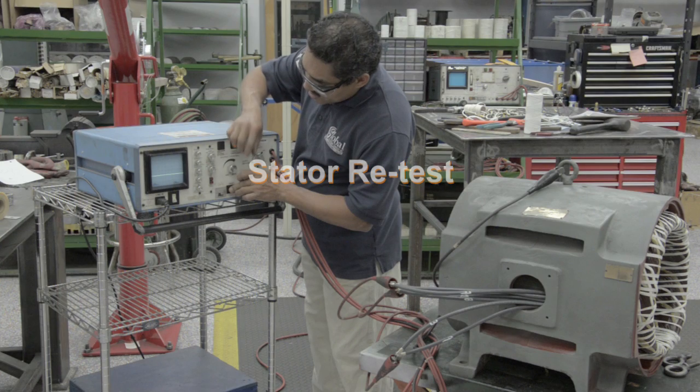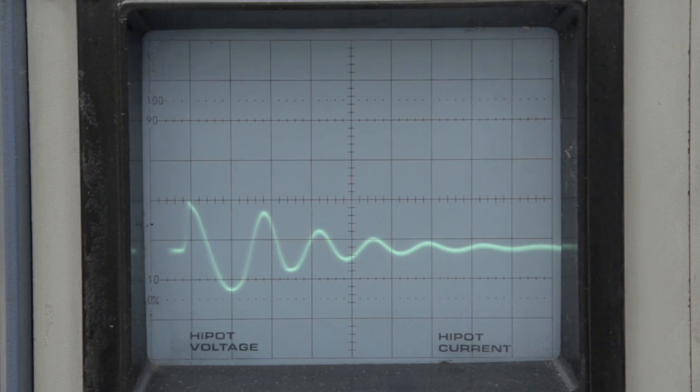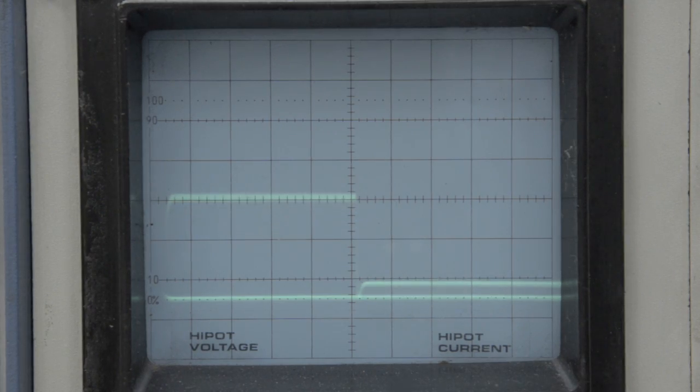Before the stator can be cleared to proceed to the next process, it undergoes another series of dielectric tests to confirm the quality and electrical integrity of the newly formed windings.